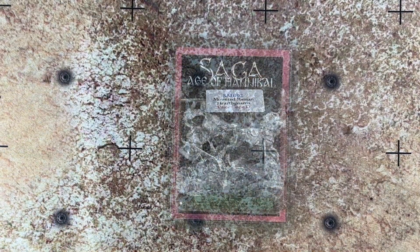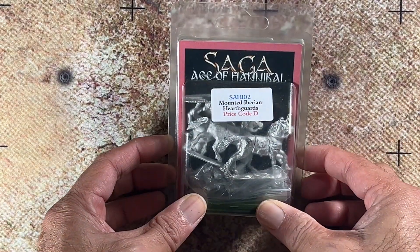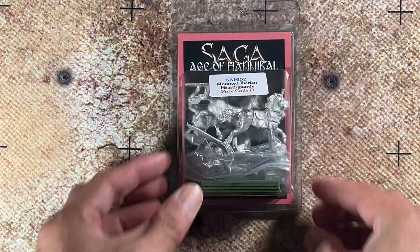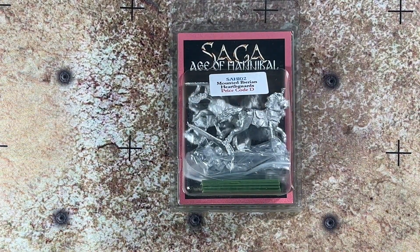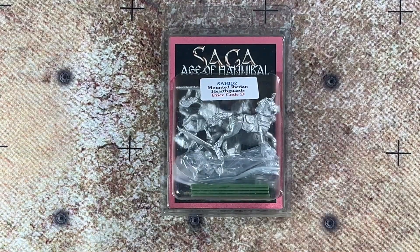And there you have it — SAGA Age of Hannibal Mounted Iberian Hearth Guards, S-A-H-I-02. A great way to get mounted Iberian cavalry for your SAGA warband or ancients mass battle game.